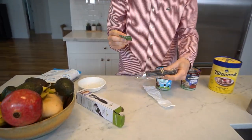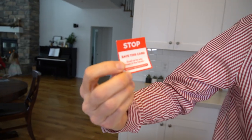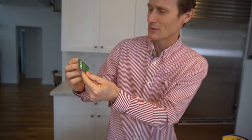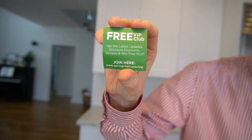First thing — exciting. There's a couple little cards in here. It says stop, save this card — some sort of support offering for a scooper. I don't know how much support I'm going to need for an ice cream scooper. And there's a VIP club too, so if you want to join a VIP club, you can do that. So let's take a look at the scooper.